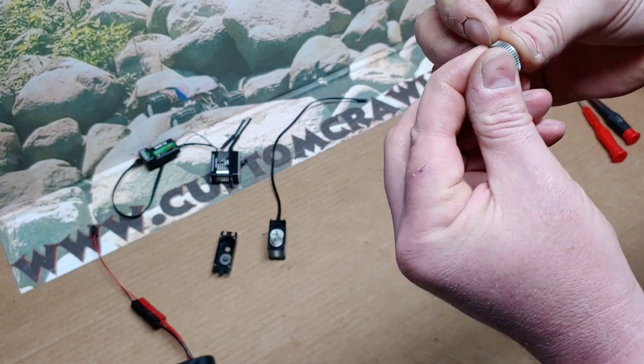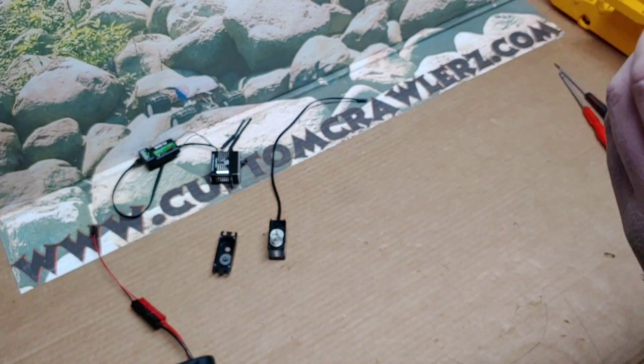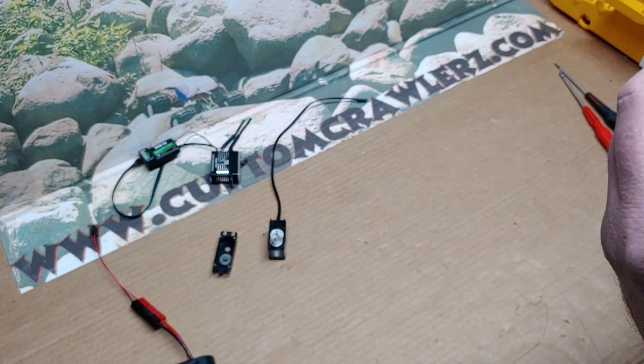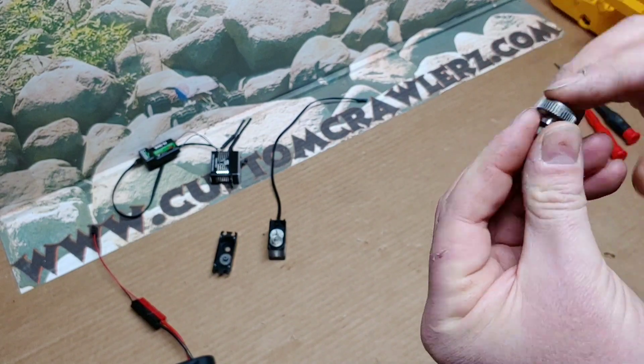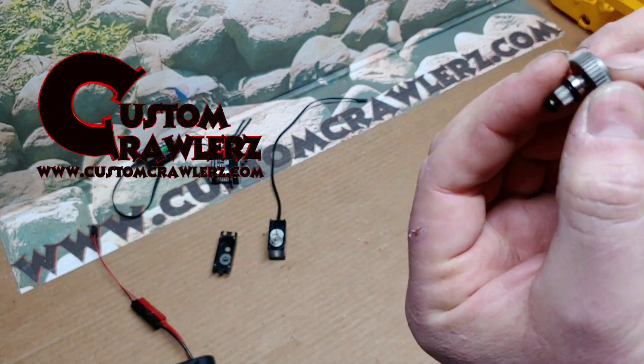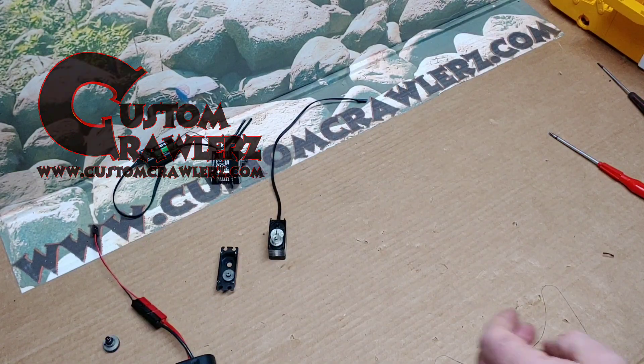There's some dust and dirt on it, but let's get that bearing put back into place. As far as this step goes, we are done with the gear disassembly portion.